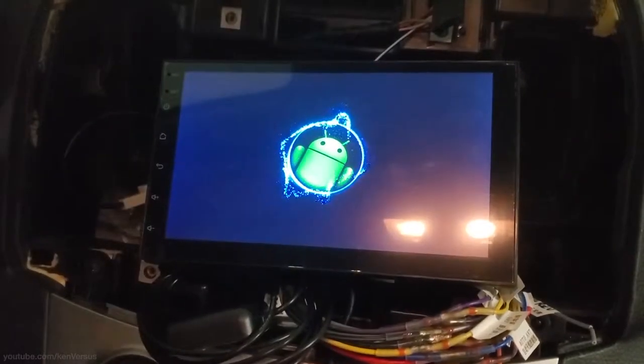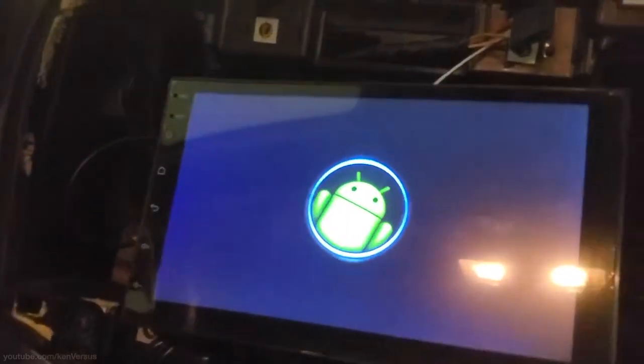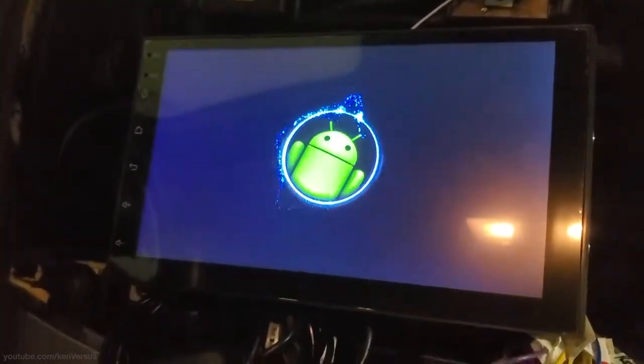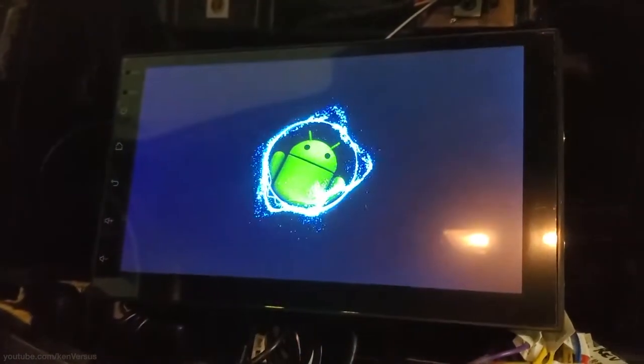Hey guys, recently Banggood sent me this Android-powered Double-DIN car deck to review. In this video, I'll show you the process I went through to install it. It's not going to be a thorough video on how to install it, but a general overview of what I did.